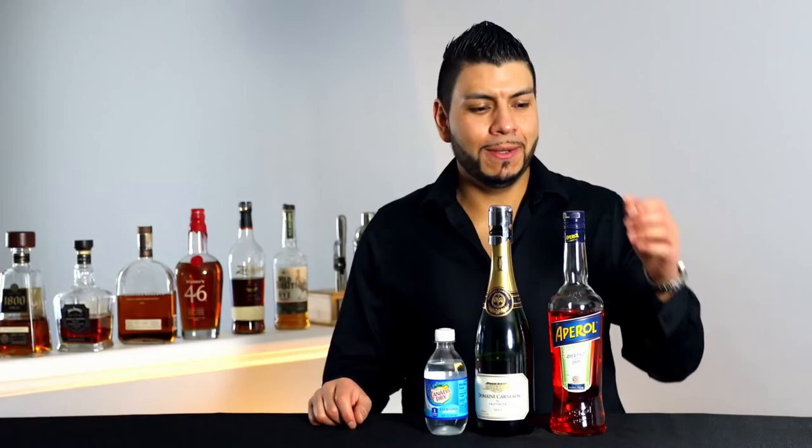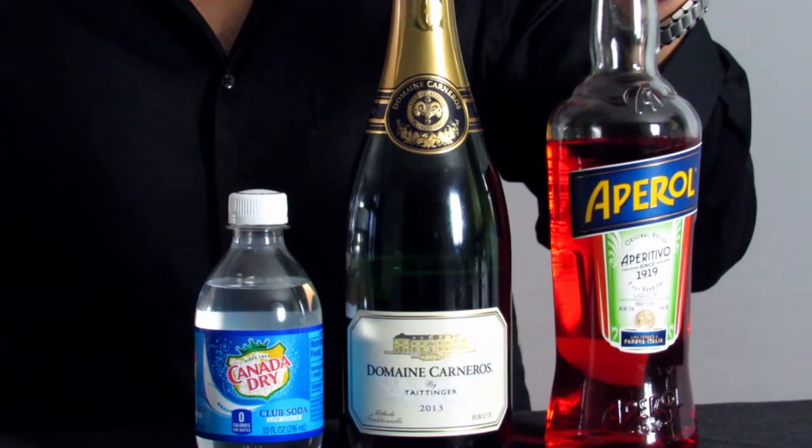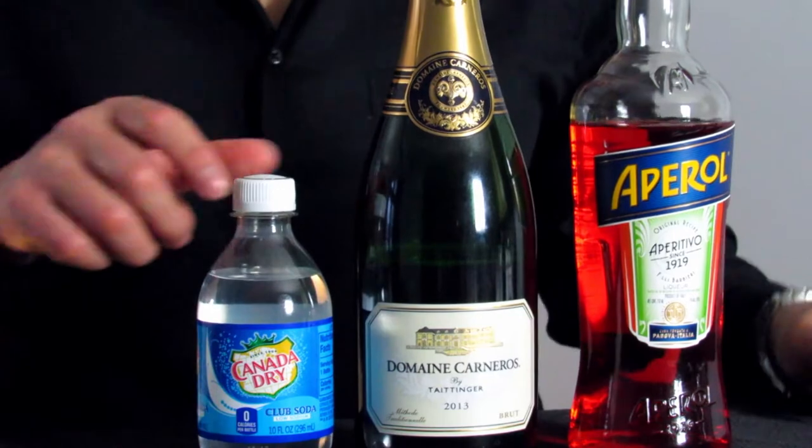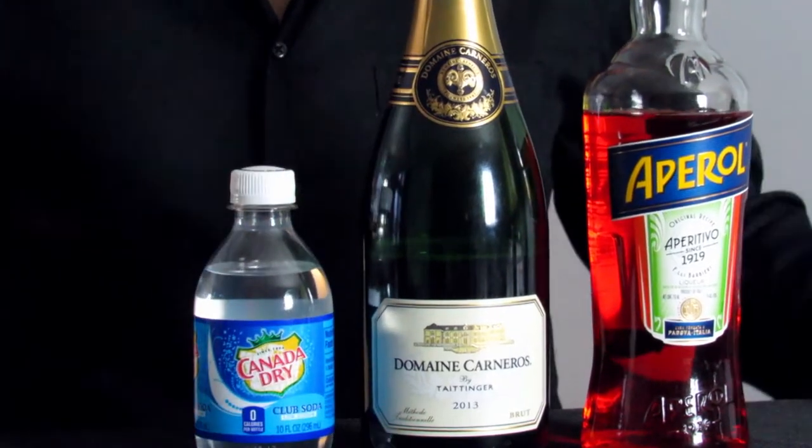Hi everyone, welcome back. Today I'm gonna show you how to make an Aperol Spritz. This is a really simple cocktail — all we need is three minutes to make it. I'll leave the recipe in the description for you. For this cocktail we're gonna need Aperol, champagne or sparkling wine, and club soda. We're gonna start by adding ice into a champagne glass.